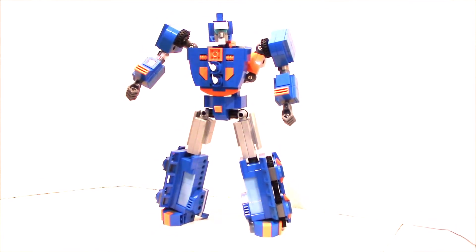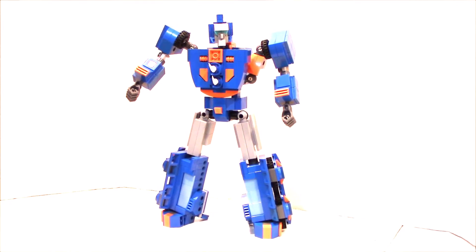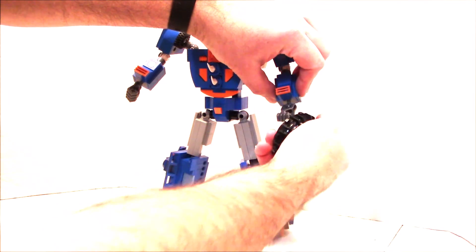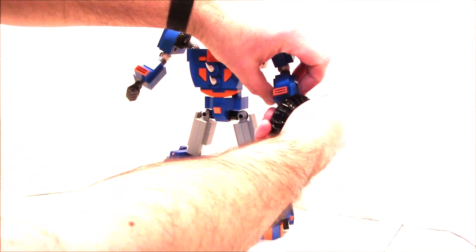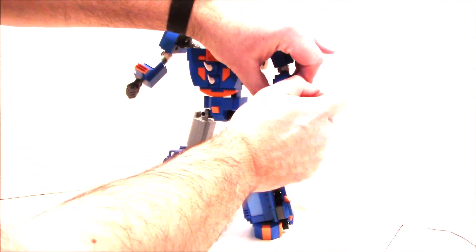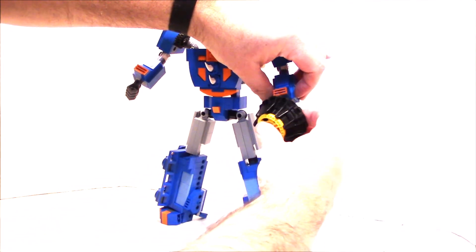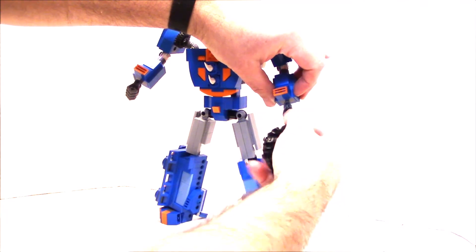Okay, so Sentinel Prime comes with his gladiatorial combat accessories. He has a shield which you can put in his hand — he has a little post in there, it's just a tight fit.